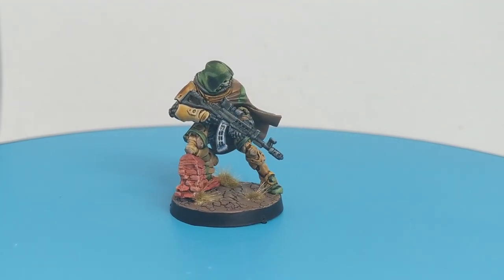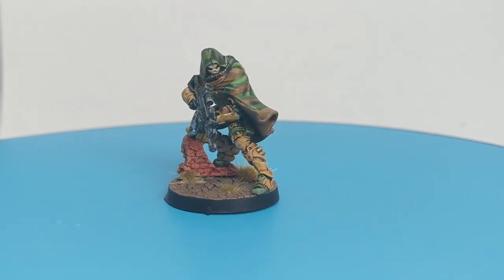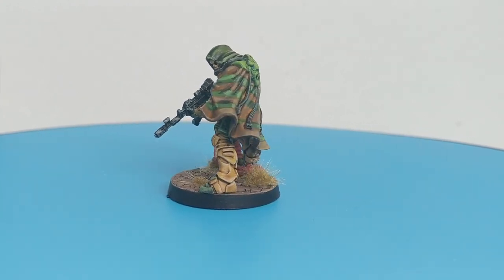Hello guys, Dejan here. In today's video we will paint this assassin miniature and I will show you how to paint his camo hoodie as well as this little brick wall under him and the decorations of his cape.